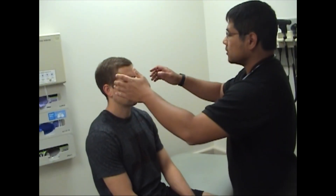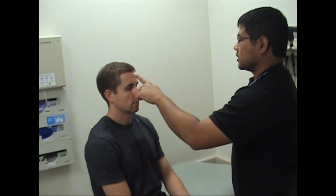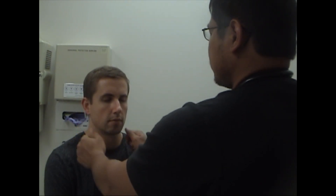And then we're going to test sensation on the face. So if you want to close your eyes, tell me which side I am touching. Right side. Right side. Left side. And if I touch each side, does it feel the same or different? The same.